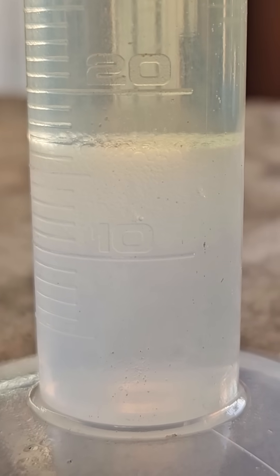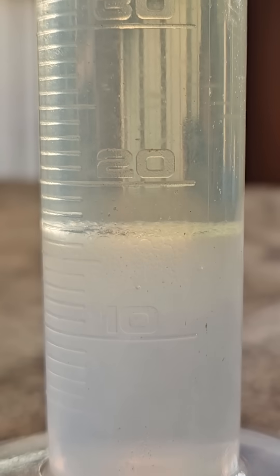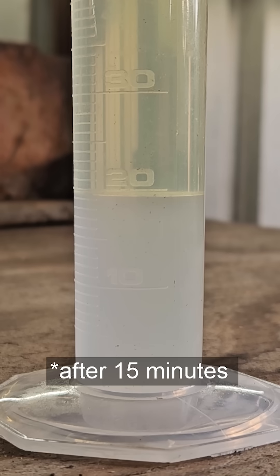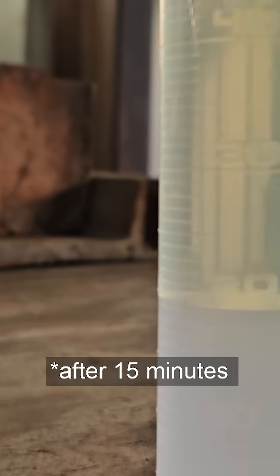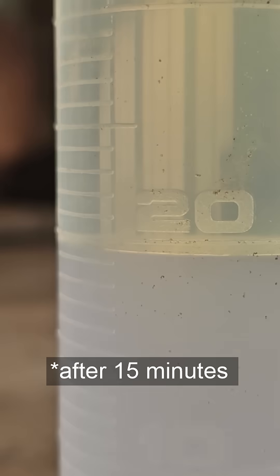If the fuel contains any alcohol, the water level will be greater than its initial reading of 10 milliliters. If the new water level exceeds the 20 milliliter mark, it indicates that the alcohol concentration is greater than 10%.